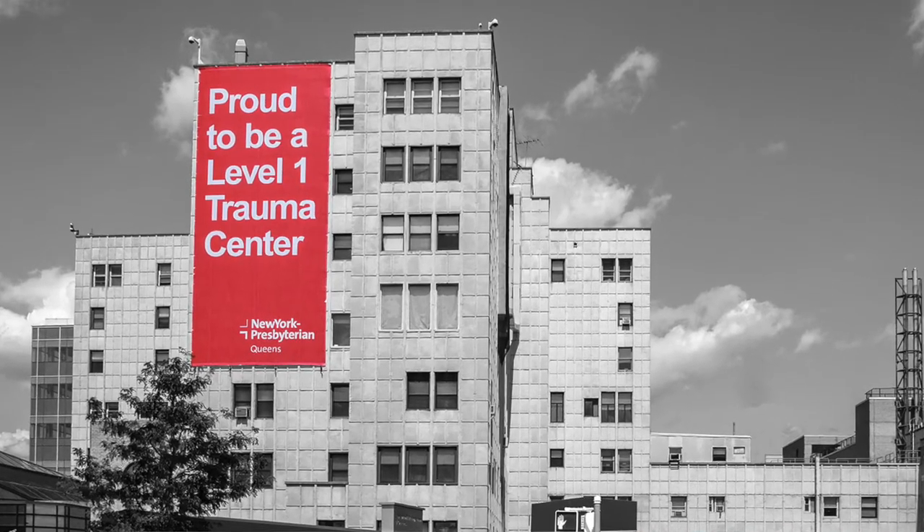We are a level one trauma center accredited by the American College of Surgeons at New York Presbyterian Queens. Part of our commitment is to educate our community in how to prevent accidents, and the Stop the Bleed Initiative is part of that.